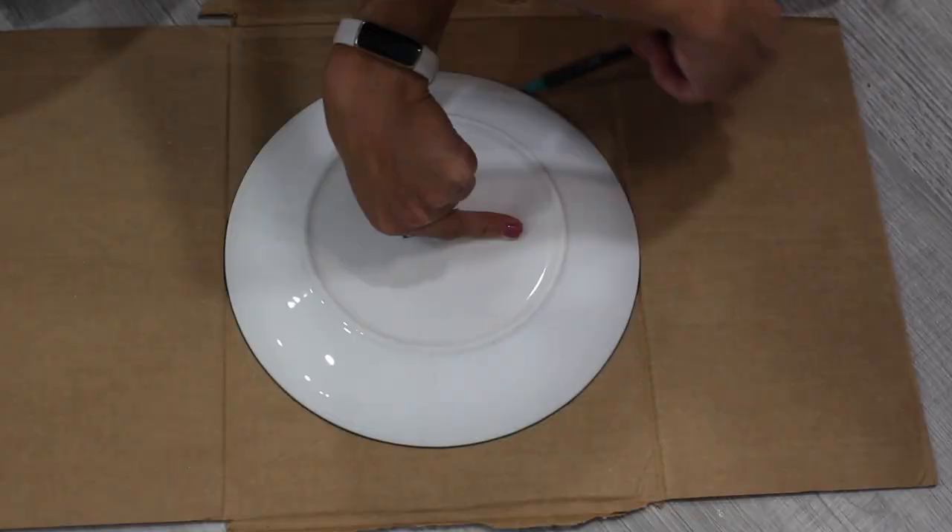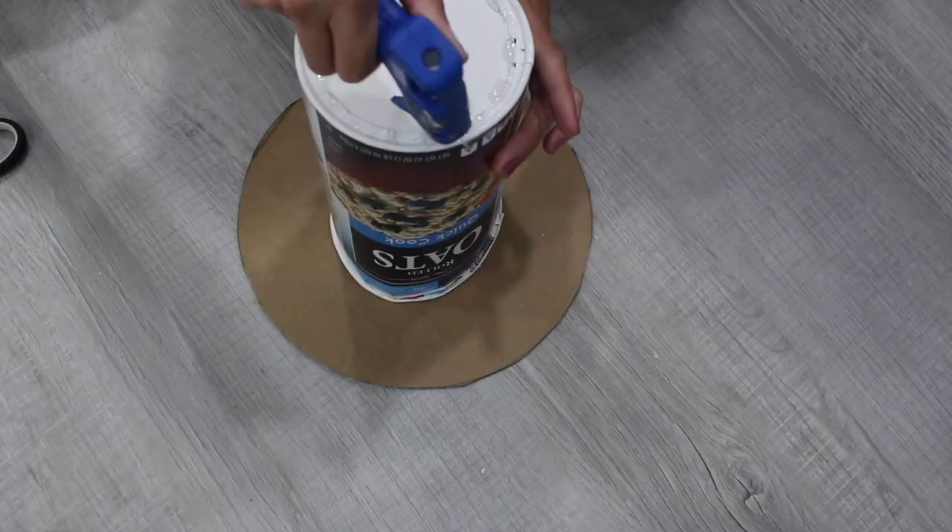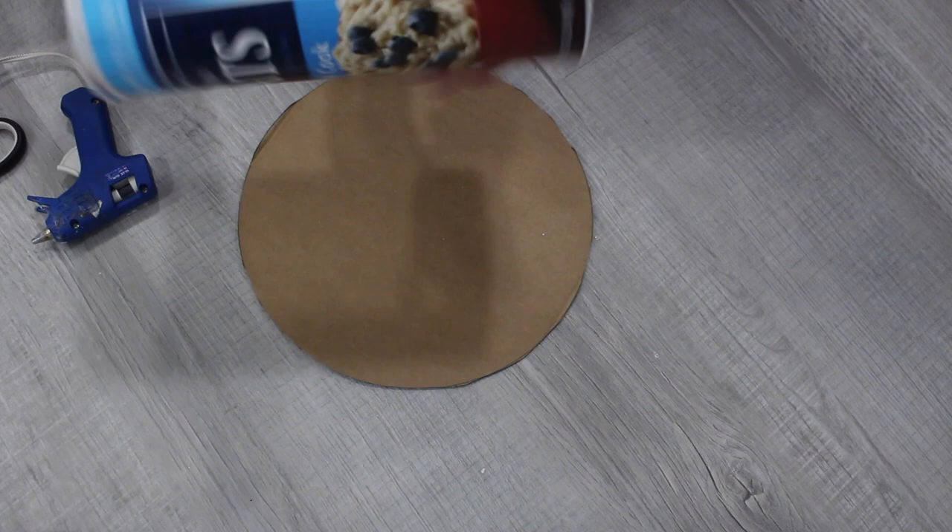Next, trace that larger plate on another piece of cardboard and cut that one out as well. Then glue that piece to the bottom of your oatmeal container — this is going to make the top part of the hat — and reinforce it with some more hot glue.